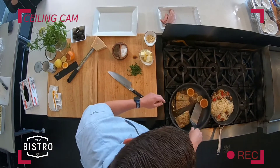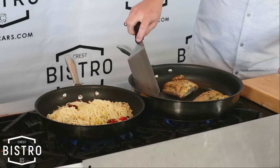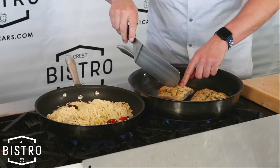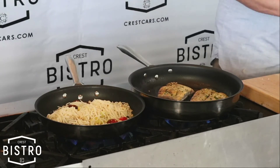Flip our citrus. Look at that — everything's cooking beautifully. Fish is almost there. Rocking and rolling.